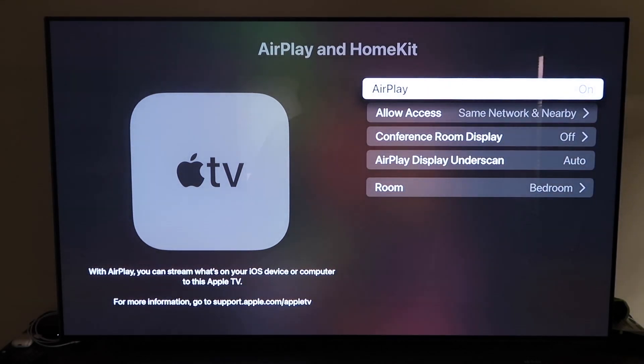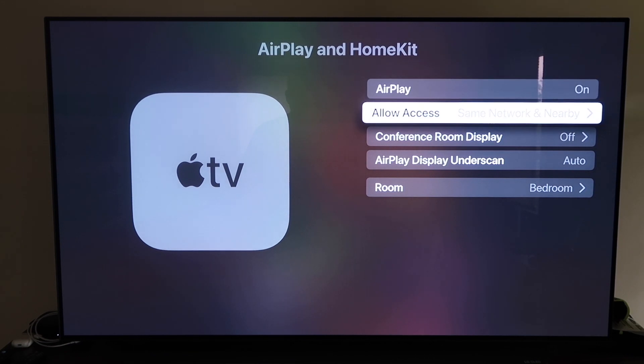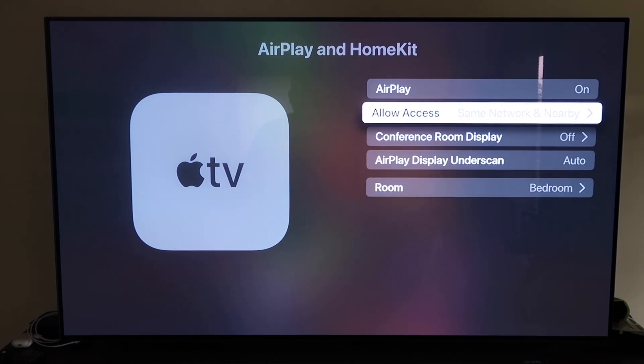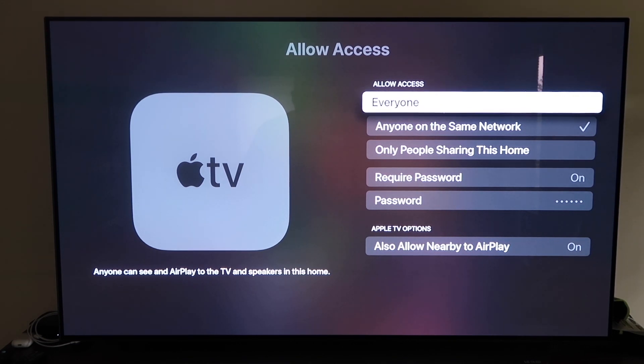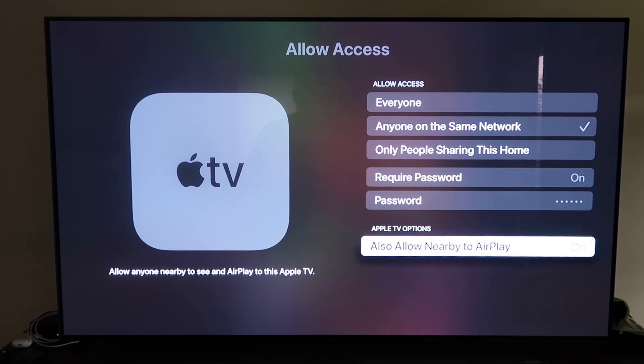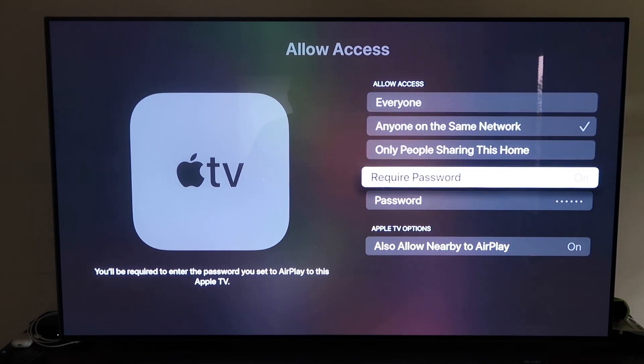Go to Settings on your Apple TV 4K, then go to the fourth tab that says AirPlay and HomeKit, and click on it. Make sure AirPlay is turned on. When you first set it up, you may need to pair your iPhone by holding it unlocked near the Apple TV — it automatically pairs, recognizing your phone is nearby. You can name your Apple TV 4K by the room it's in, and set the allow access preference: everyone, anyone on the same network, only people sharing this home, or require a password.